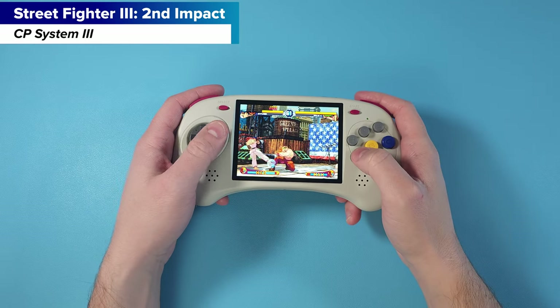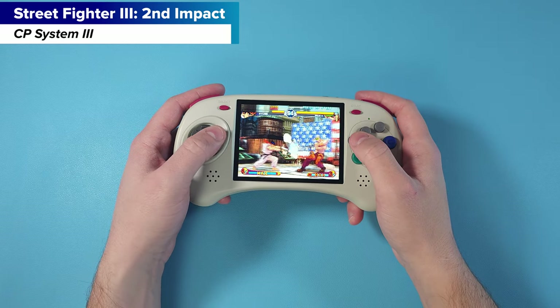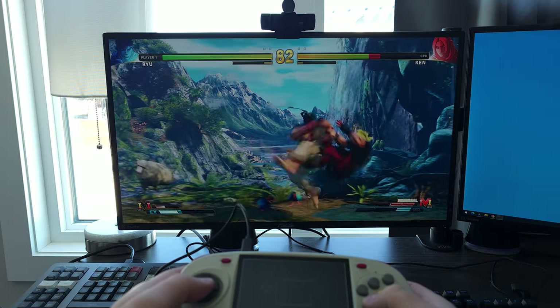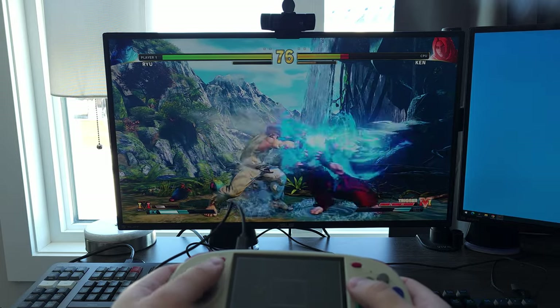Now I wasn't a Sega kid growing up. There was probably one kid in my entire school that had Sega products, and we'd head there for our fix maybe once a month, then go back home and play Super Nintendo. I'm not a big fighting game person either — not a lot of Street Fighter or Mortal Kombat. But this device actually made me want to play fighting games, to the point where I installed Street Fighter 5, connected this to the computer as a controller, and had a lot of fun. That's something I never had on my 2023 bingo card — me enjoying fighting games.